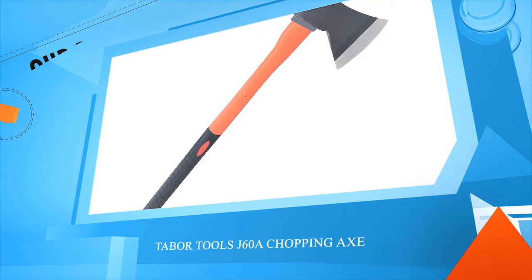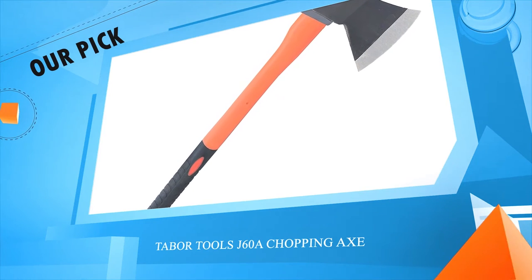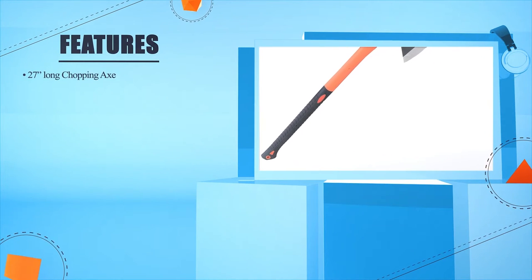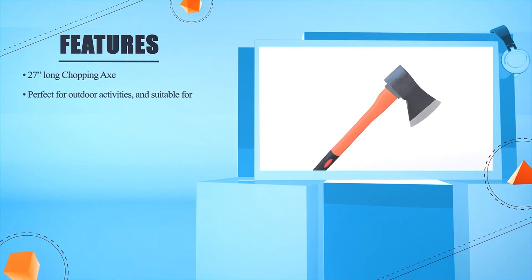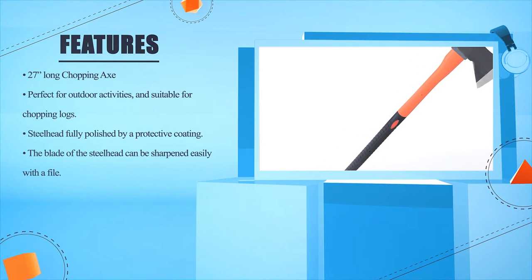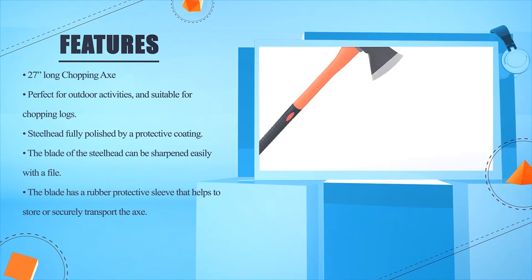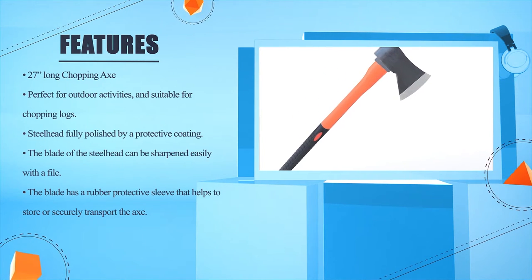Tabor Tools J60A Chopping Axe. 27 inches long chopping axe. Perfect for outdoor activities and suitable for chopping logs. Steel head fully polished by a protective coating. The blade of the steel head can be sharpened easily with a file. The blade has a rubber protective sleeve that helps to store or securely transport the axe.